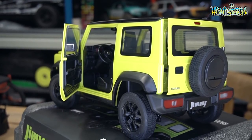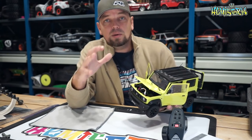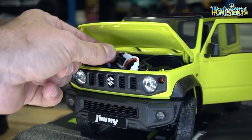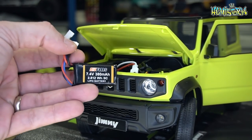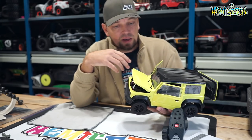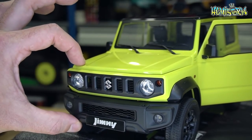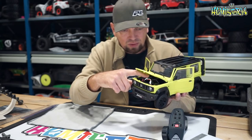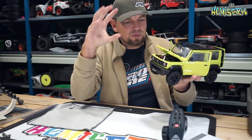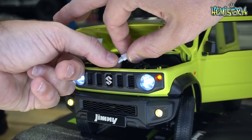I still have the protective film on the windows to keep them from getting scratched. Opening the hood reveals room for the battery: it comes supplied with a LiPo — really small, 380mAh, but it does the trick. There's also a USB charger you can plug into a wall socket, and it charges the battery up pretty fast, giving you about 20 to 30 minutes of run time. There's a tiny on/off switch, and the lights briefly come on to indicate it's powered on.